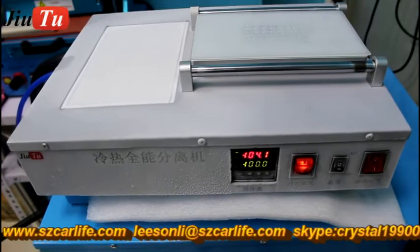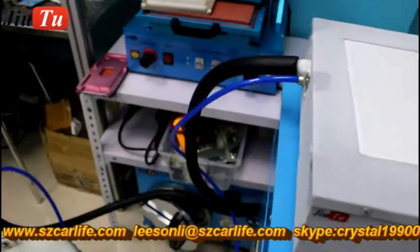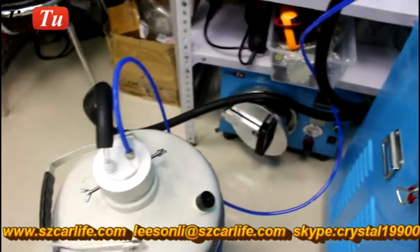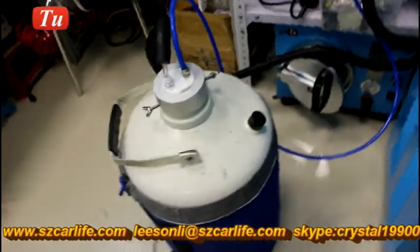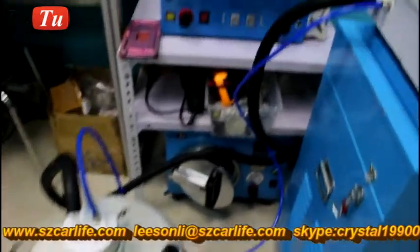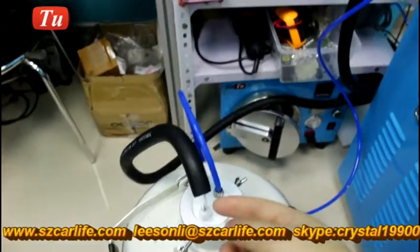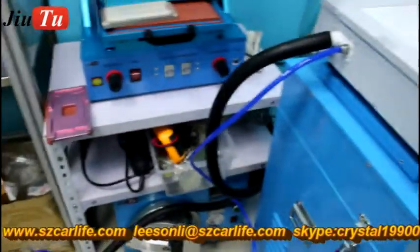It has the vacuum pump built in. You can see here there is one blue tube which connects with the nitrogen tank here. This part will go through with this tank also. It will have the nitrogen go through with this machine.